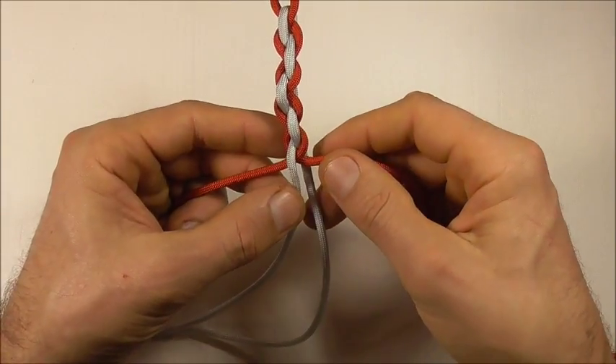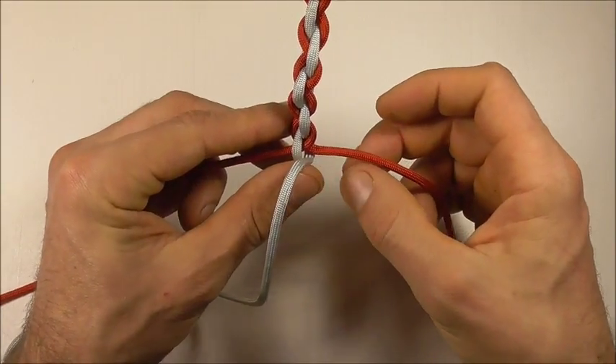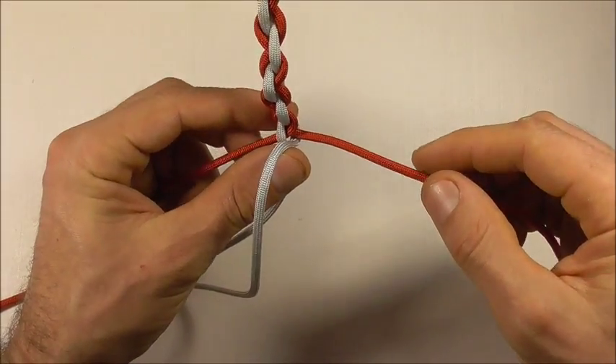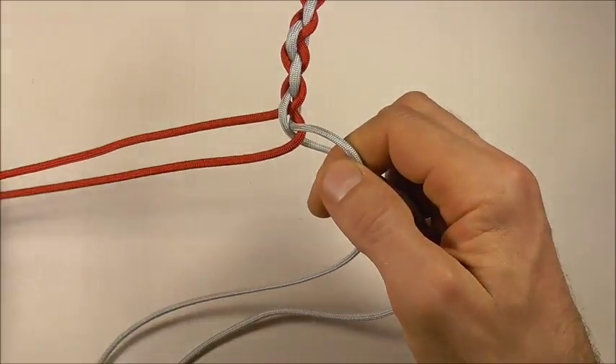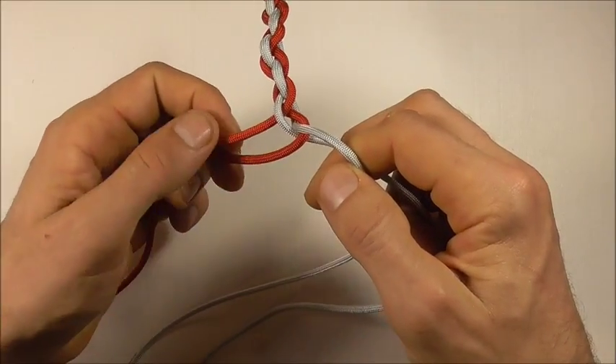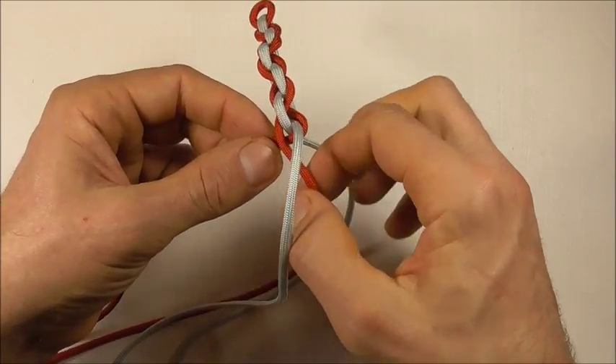Then we can again split these cords — right one going up, left one going down — and the right side is going through first this time. Then the left strand is going over that and then also through the middle.